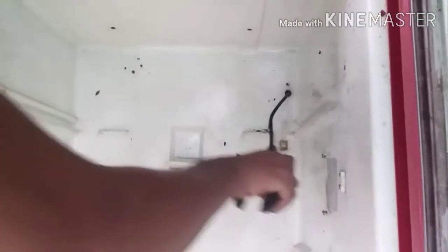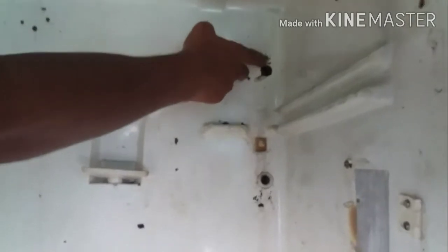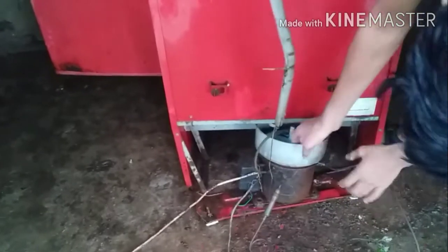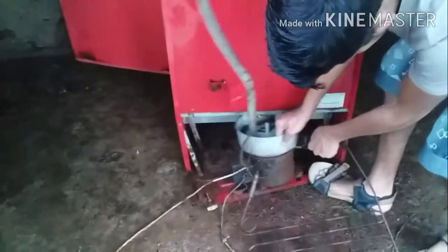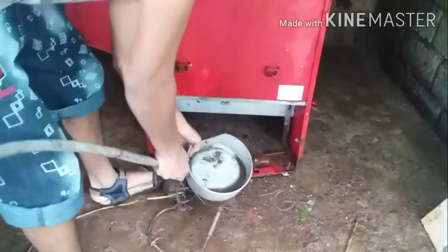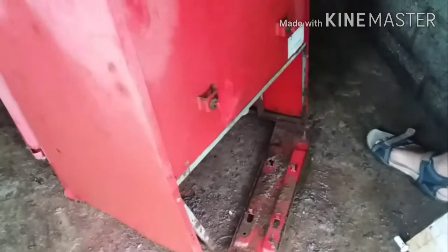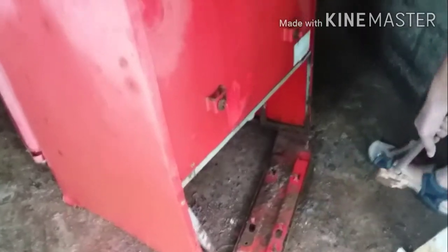Now we have to cut the north. If you cut the north, you can cut the cherry hole. We have to put the JST on the wall and put the cable on the side. We can put the JST on the right and put it in the fridge box. Now we have to put the JST on the right — we don't need to put it in the left.